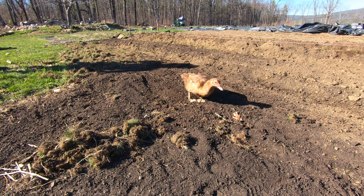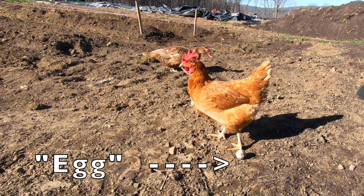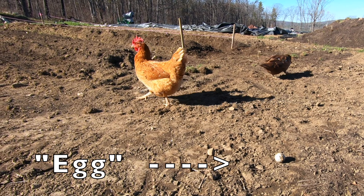Are you helping? Yeah, she's helping me out. Did you find an egg? She thinks it is.